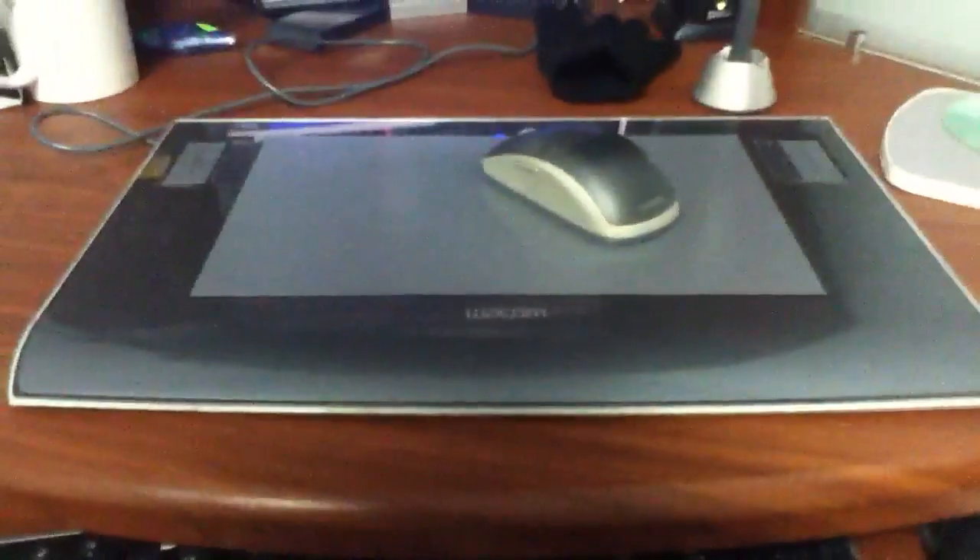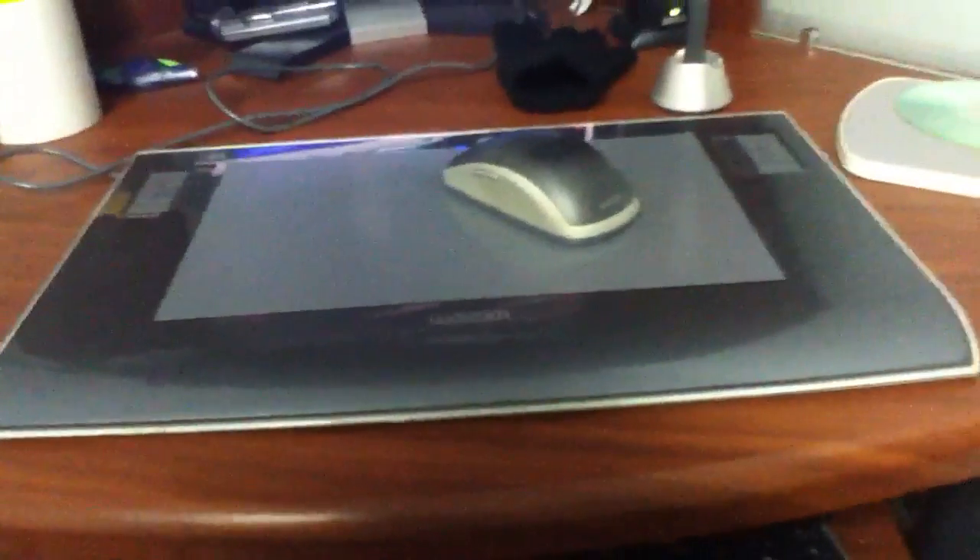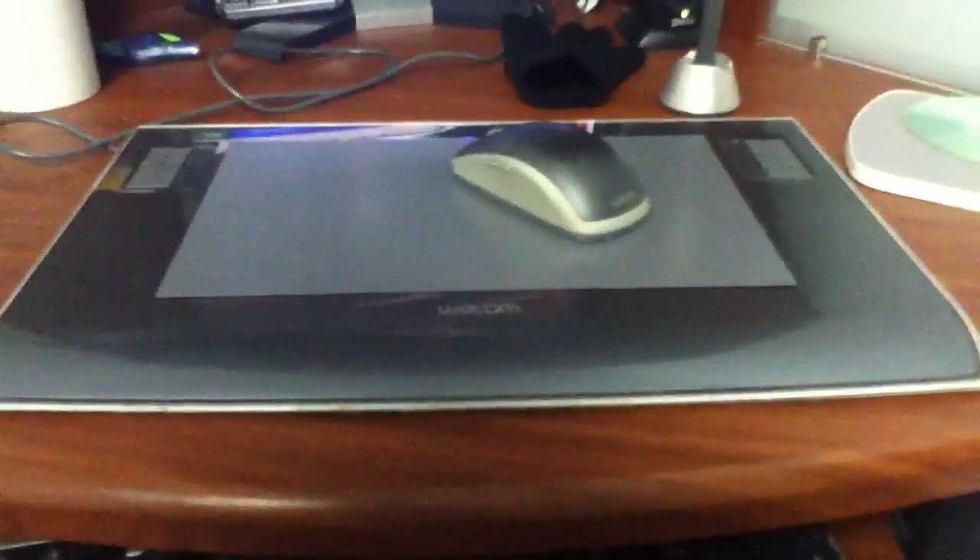Hey YouTube, this is a basic overview and unscripted review of the Wacom Intuos 3 A5 Wide, a 6x11 inch graphics tablet. This is about a two-years-later review — this thing came out quite a while ago. I think I bought it a year and a half or two years ago, something around that.